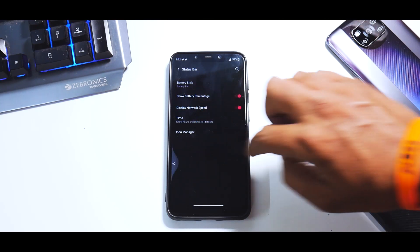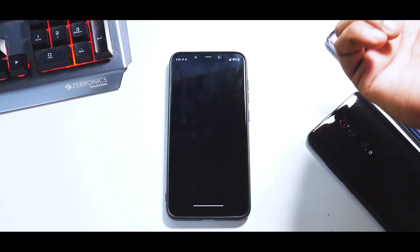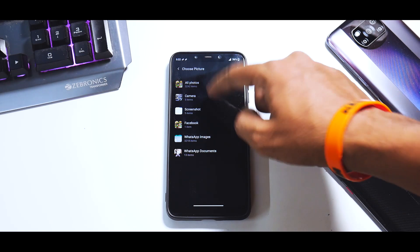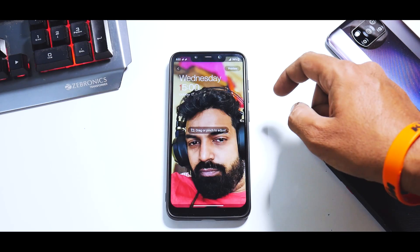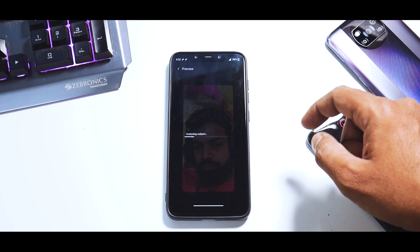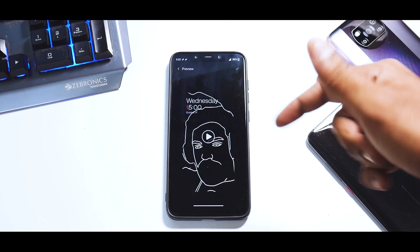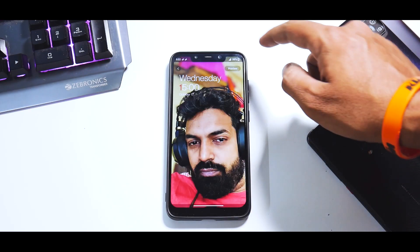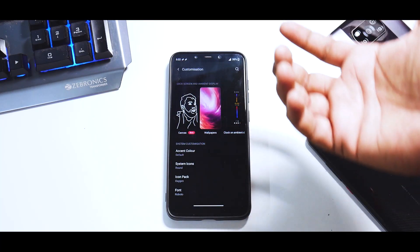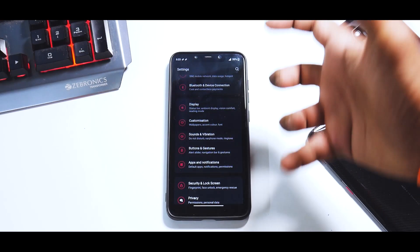In Customization, you have the canvas mode where you can select an application and it creates a stencil of it — for example, using the camera image — and it will display on your ambient display. That is another neat feature. You also have system icons, icon pack, font, accent color, and clock on ambient display — all customization options are available here.